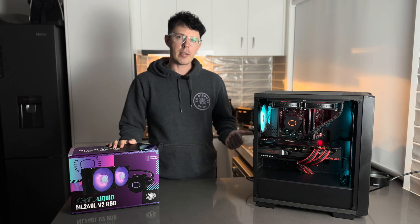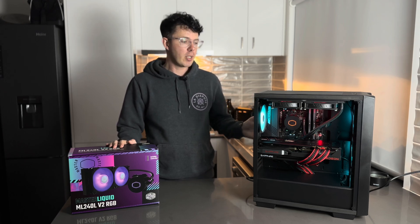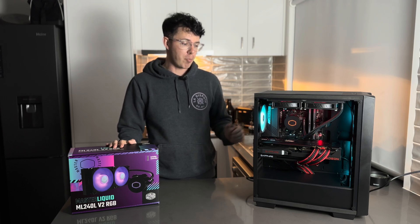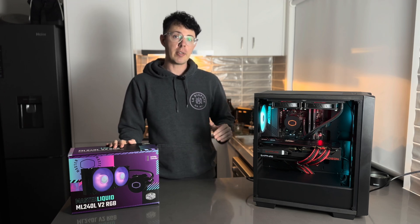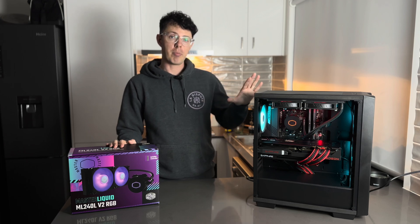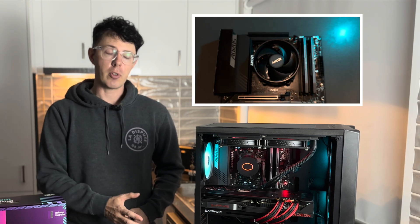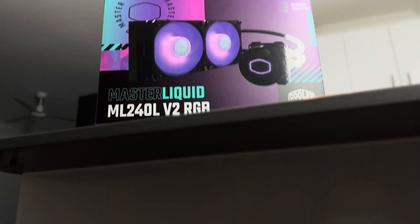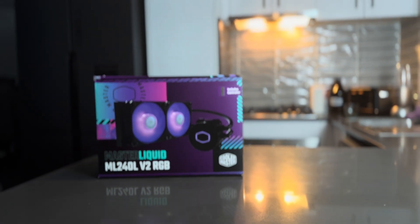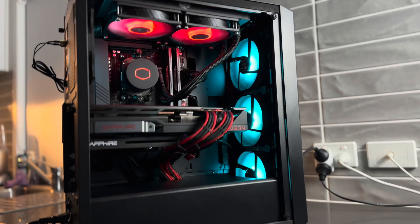If you like this build, it costs around $2,600 Australian for the complete system — a 7900 XTX with an AM5 CPU, built to be very high-end but also affordable. I'll leave a link in the description to the PC Part Picker list with all the exact components, as well as my previous video where I built this system and explained all the parts. If you like this kind of content, leave a comment below with ideas. Leave a like or subscribe — I have a lot more content like this coming in the future.